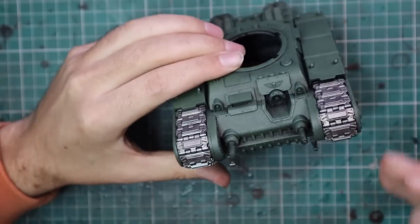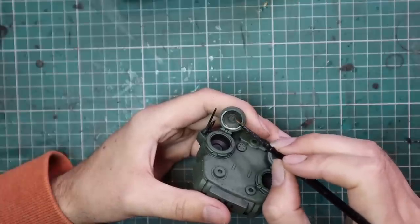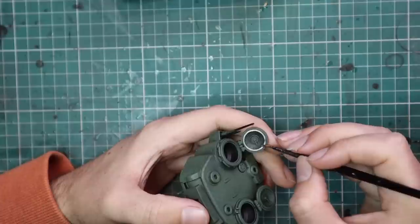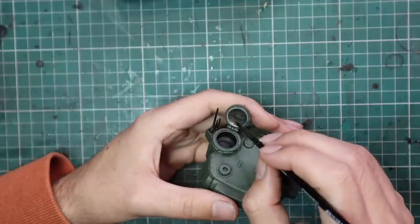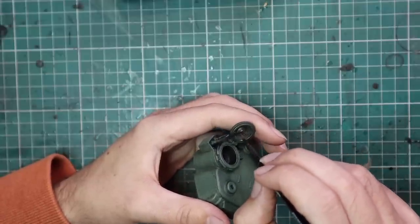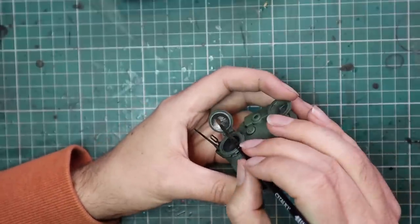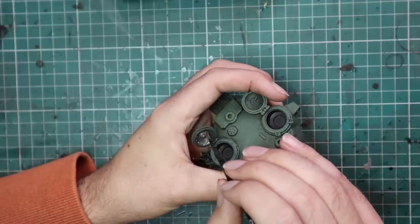So the melta guns will get some metallic paint applied to them as well, along with things like the insides of the hatches. By the time you have your hands on this tank there will be 360-degree images of it up on the Games Workshop website that you can reference. They obviously weren't up yet for me, so I had the breakdown images on the side and front of the box to figure out where all the metallics were supposed to go, and I just copied along with that.